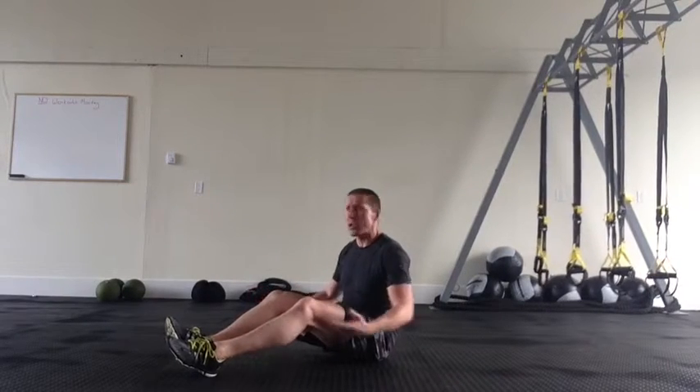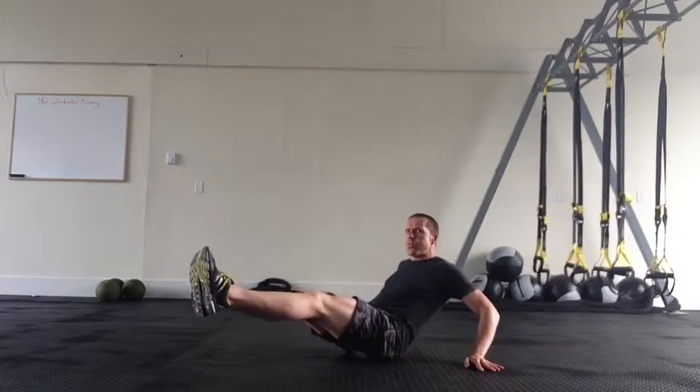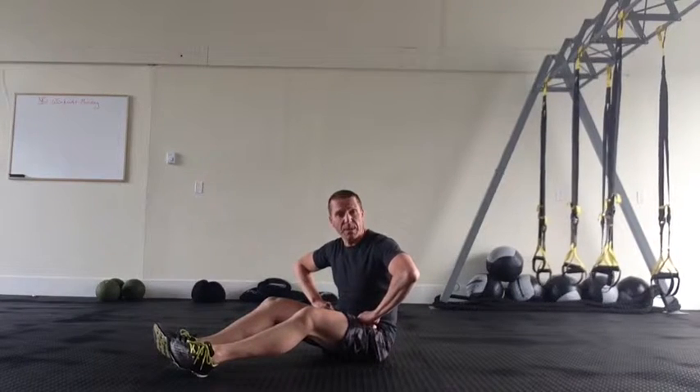This is called a tuck, but also a knee. Quite often you'll feel the work in the hip flexors at the same time.